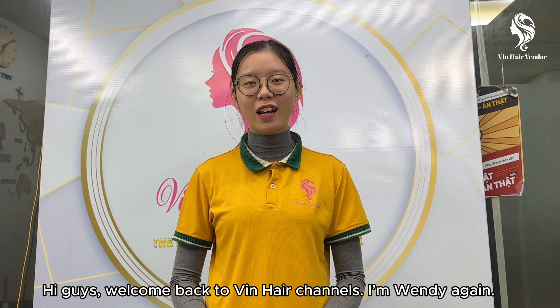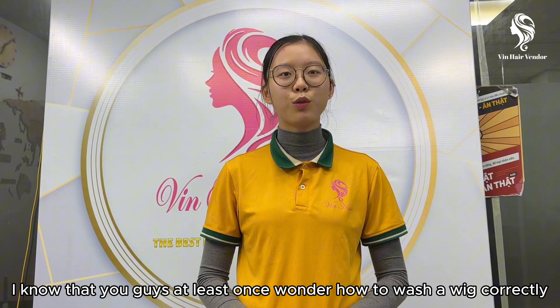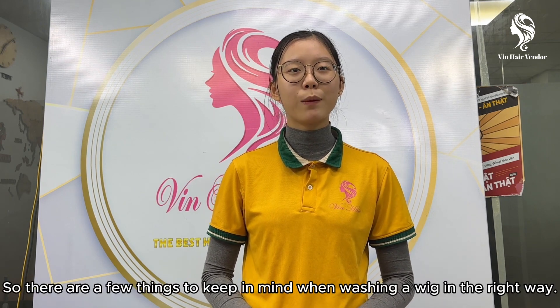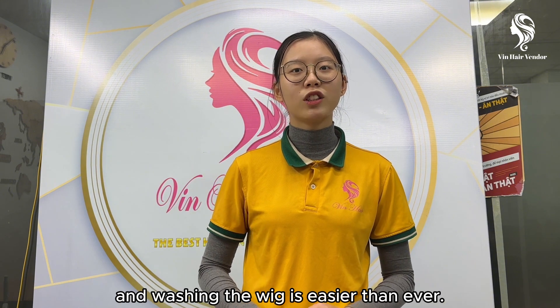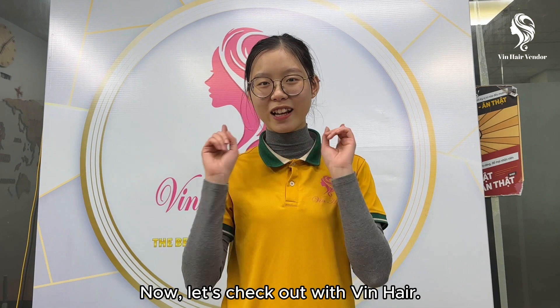Hey guys, welcome back to VinHair channel. I'm Wendy again. I know that you guys at least wonder how to wash a wig correctly and maintain the wig to keep it beautiful. So there are a few things to keep in mind when washing a wig in the right way, and washing the wig is easier than ever. Now let's check with VinHair.